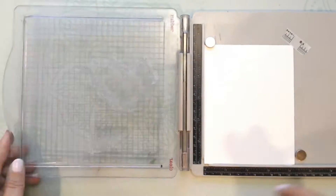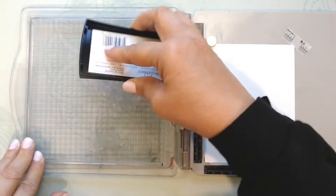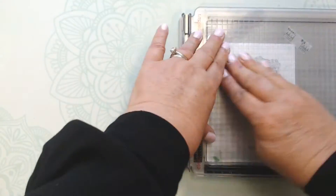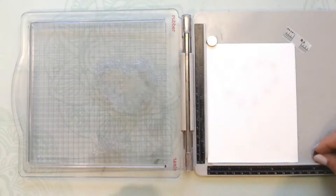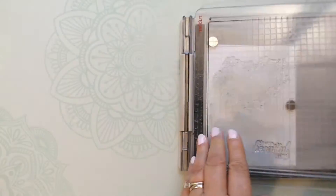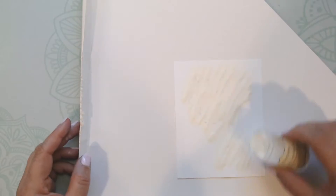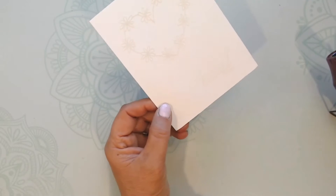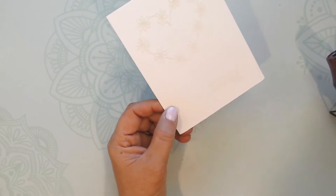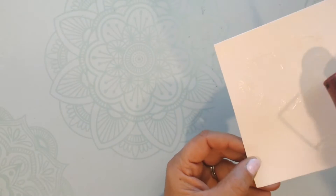I'm grabbing my Tonic Studio stamping platform. I use my embossing buddy to make sure there's no sticky residue on the paper, then use the Versamark to ink up the stamps really well — I'll probably go over it a couple of times because I want it really wet. My Versamark is starting to run out of oomph. After that, I heat set the embossing powder.